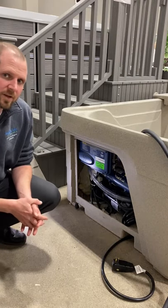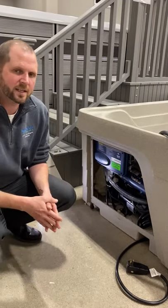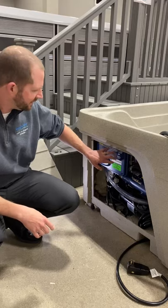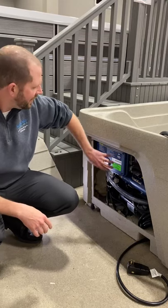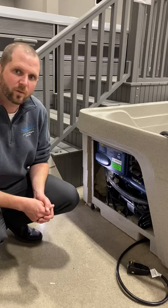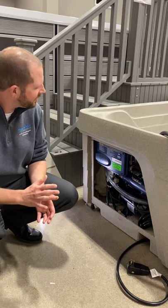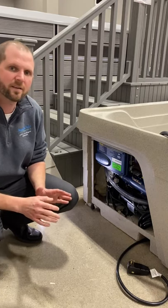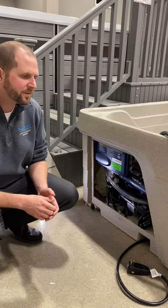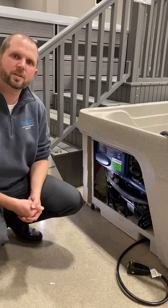If we would have converted this into a 220 system — any spa that has the ability to go between 110 or 220 — there are some needed changes inside this pack panel. On the inside of the panel lid it explains what's needed. There's a jumper wire that needs to be removed and occasionally a dip switch that has to be adjusted. That is something you'll have to have done if you're going to do 220. Occasionally we're able to have that pre-converted for you, but if the electrician needs to do it, it's very simple.